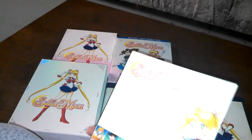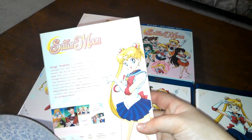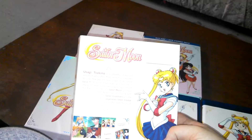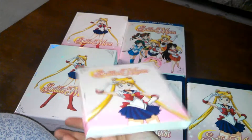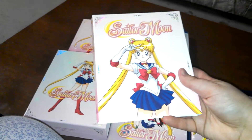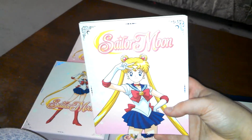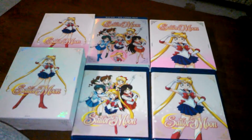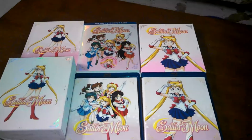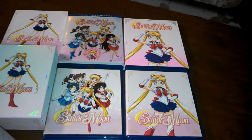Anyway, I've been hearing a lot of complaints that set 1 didn't come with a slip cover. Mine did. I don't know if it was a mistake or not, but it seems a lot of people didn't get one. So maybe it was supposed to and you all got ripped off, I don't know, but mine came with one.